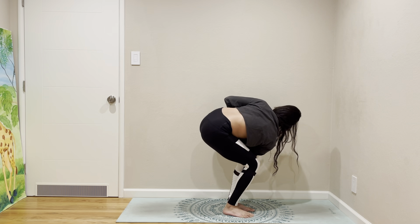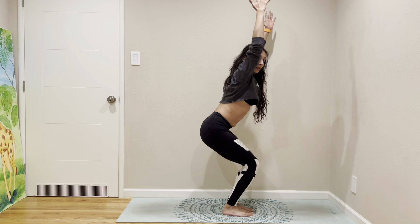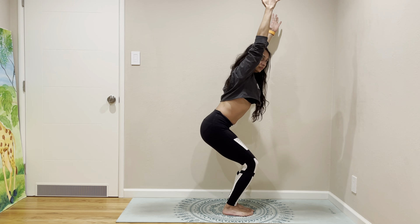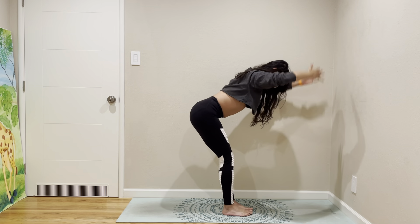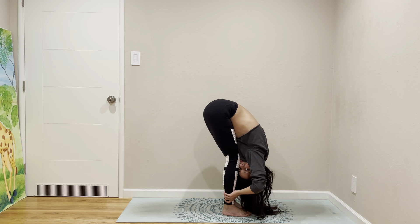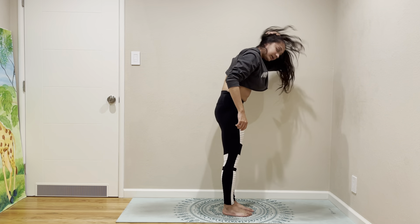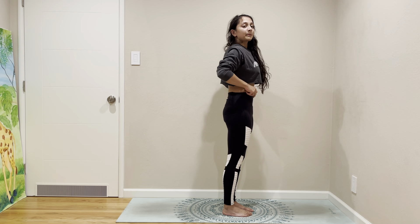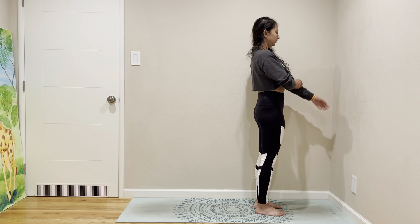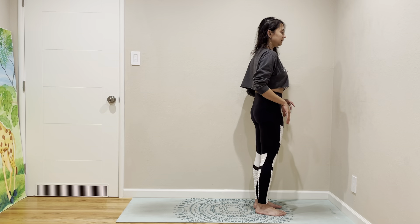Joining in twist, coming back to center. Forward fold. Roll up one vertebra at a time. I actually just got up because I'm worried about a wardrobe malfunction.